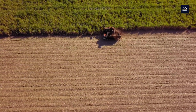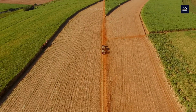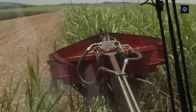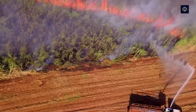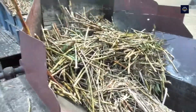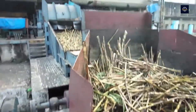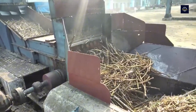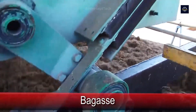The journey begins in the vast sugarcane fields of Brazil. After 14 months of planting and tending, farmers harvest the sugarcane using advanced machinery that minimizes waste. The harvested stalks are transported to nearby factories, where the extraction process begins. The cane stalks, up to 6 meters tall, are chopped after harvesting, and large crushers crush the stalks, extracting the juice. This juice is processed into sugar or ethanol, leaving behind the bagasse.